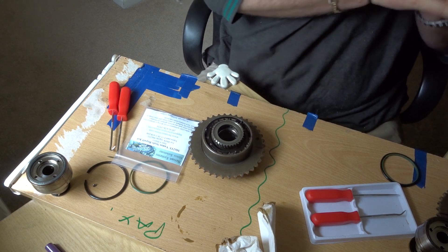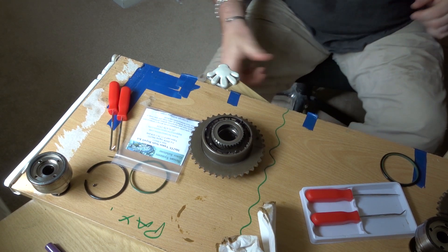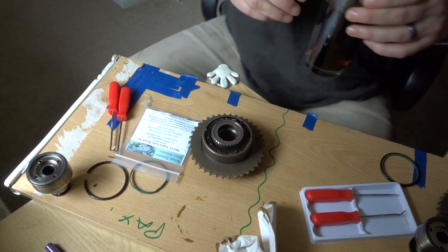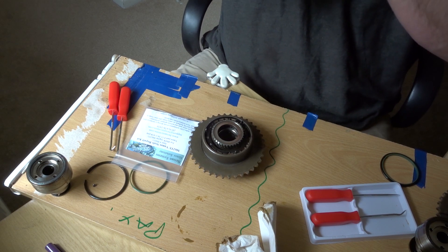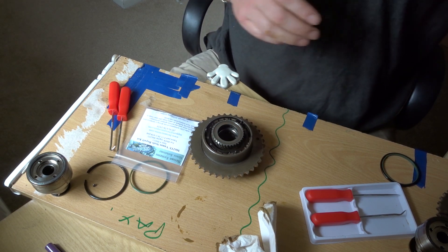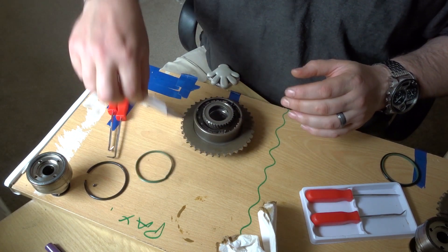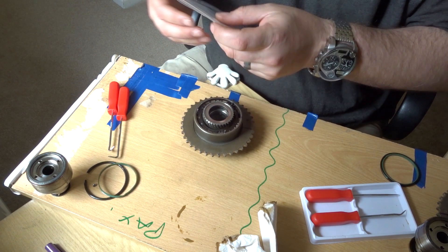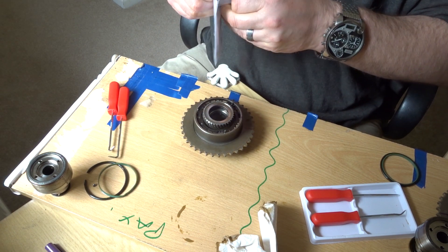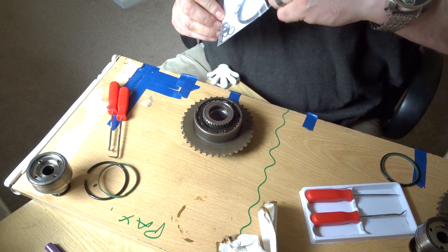Right, so that's the housing cleaned and wiped down. Just getting a quick drink of Coke. This is a BSAN O-ring and Teflon seal kit.